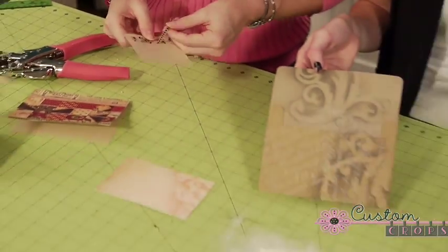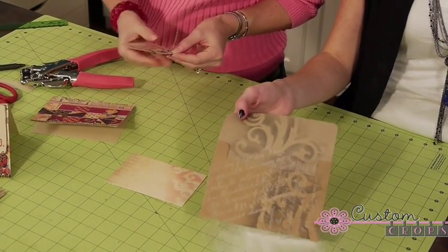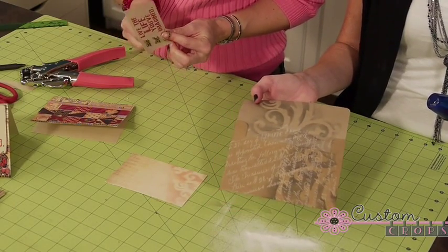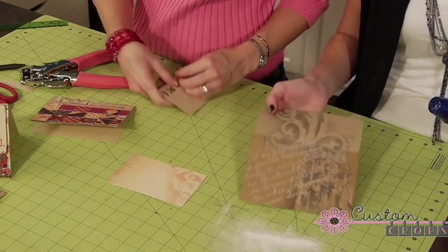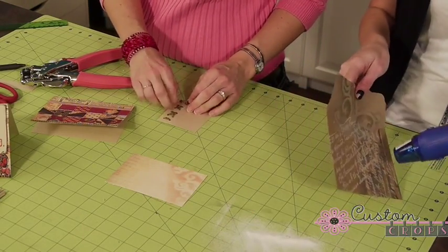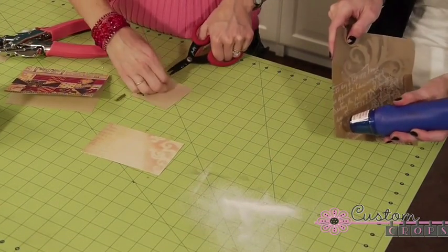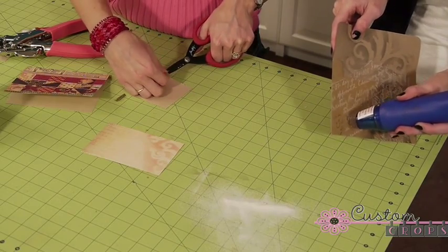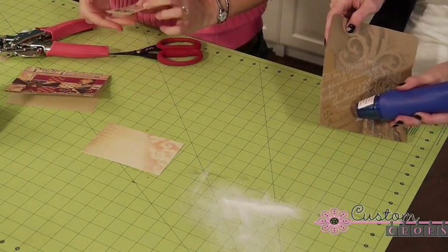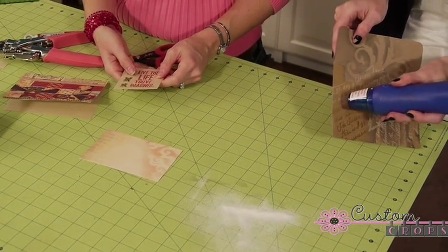Once you have all the excess off, we're going to take our heating tool. Right now it looks like white script, but what I love about the clear is once it's dried, whatever color is underneath is going to come through. So I'm just going to go over it here, and you can see it turning. It basically enhances the color that's behind because it's glossy.